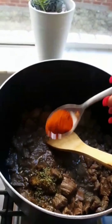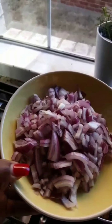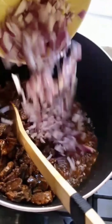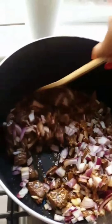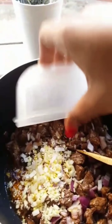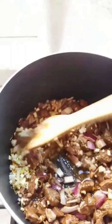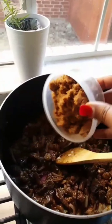Once that's done, you add your onions — cut into pieces — pour them in there and stir it up. Then add your garlic and whatever other ingredients you might want, like green onions or celery. It really doesn't matter, so add whatever you want at this point.